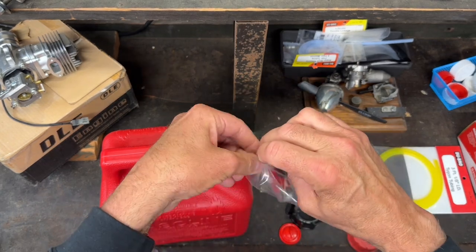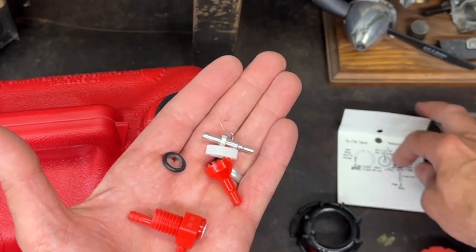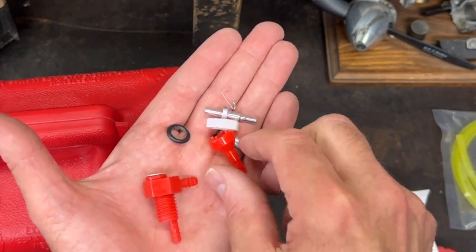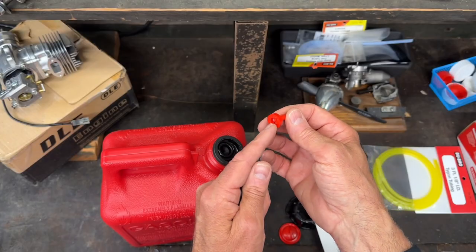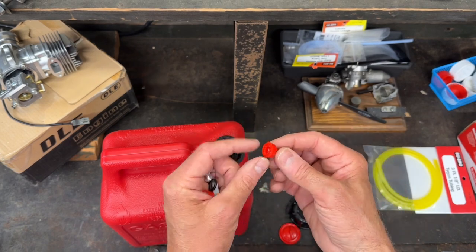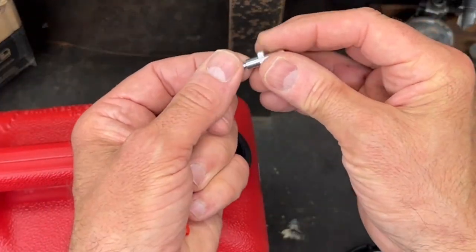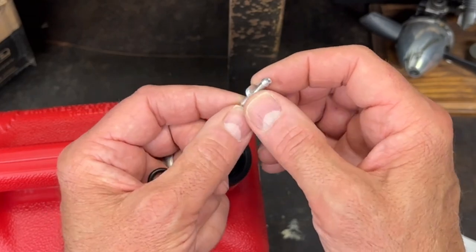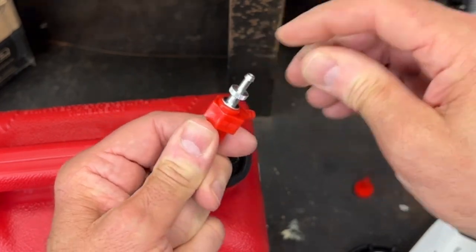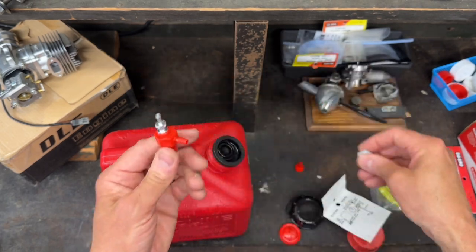Here's the little Dubrow package of stuff. This little fitting goes on the end of the hosing or tubing which sits in the bottom of the tank, and it's got a little filter to help prevent junk from getting into the fuel. Here's the little O-ring and the fitting that goes on the tubing. This then plugs into the top like that — that's how it kind of seals.